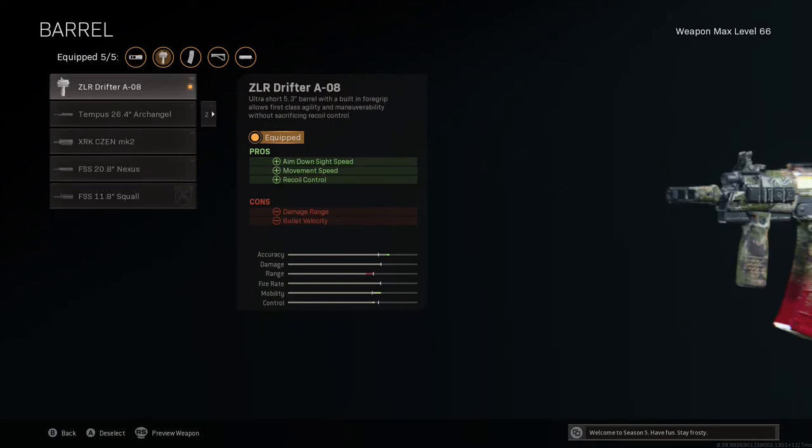In the barrel attachment slot I'm using the ZLR Drifter A-08 barrel — an ultra short 5.3 inch barrel with a built-in foregrip, allowing for first-class agility and maneuverability without sacrificing recoil control. It improves aim down sight time by 38 milliseconds, movement speed by 2%, aim down sight movement speed by a whopping 16%, and vertical recoil is reduced by 12%, with hip fire accuracy improving by 6% and sprint speed also up by 2%. The only downsides are range and bullet velocity at 20 and 30% respectively, but as this is an SMG those aren't things we're relying on compared to its assault rifle counterpart.